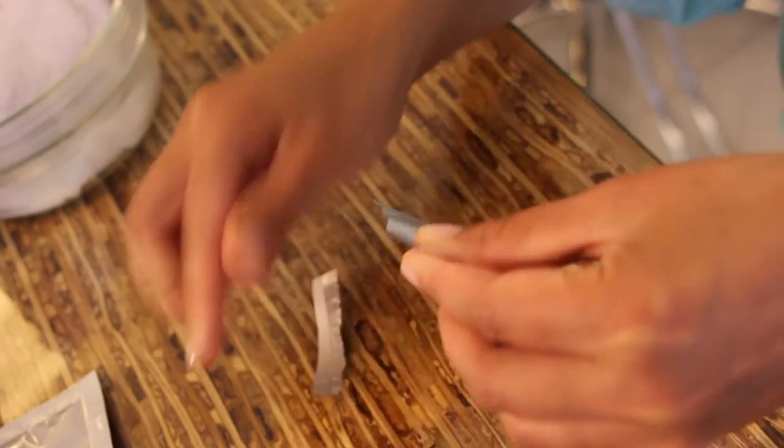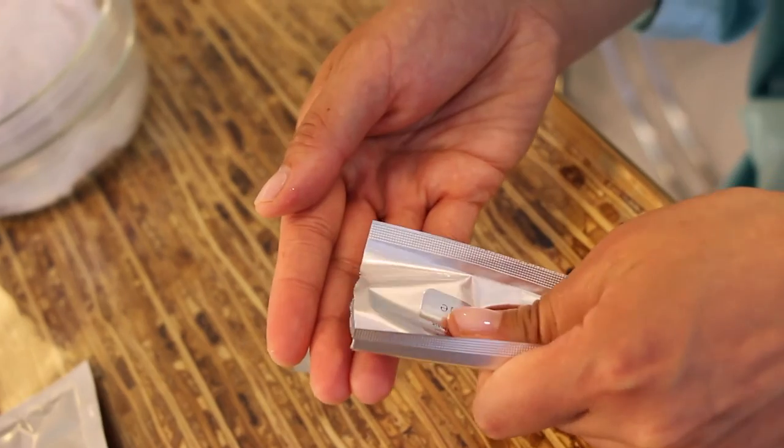Let's show you how it all is done. First, open gently the packet of the Sparkling Makeover Mask, and then squeeze out the gel and apply it directly to clean skin.